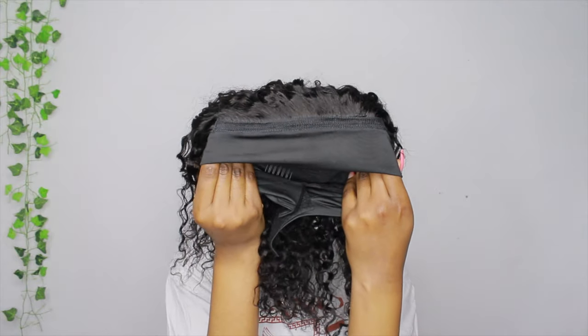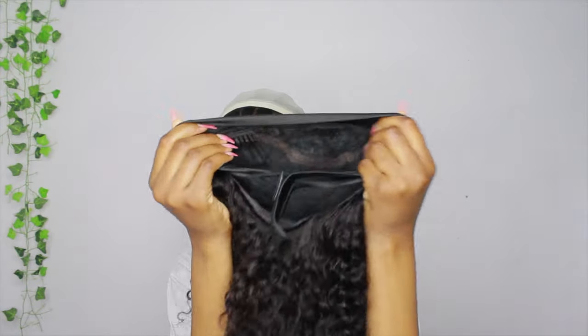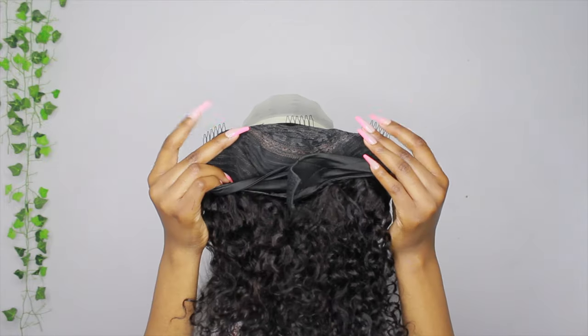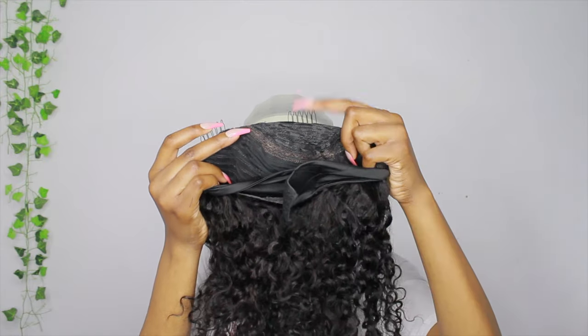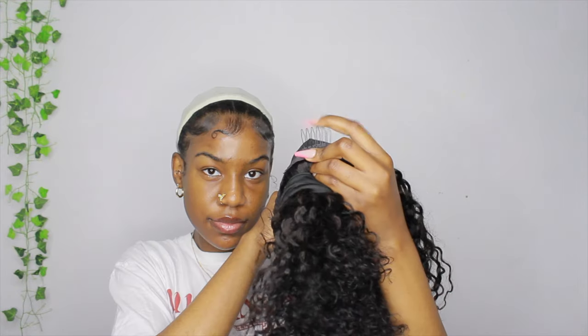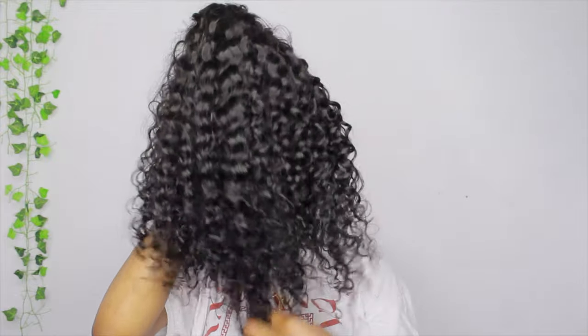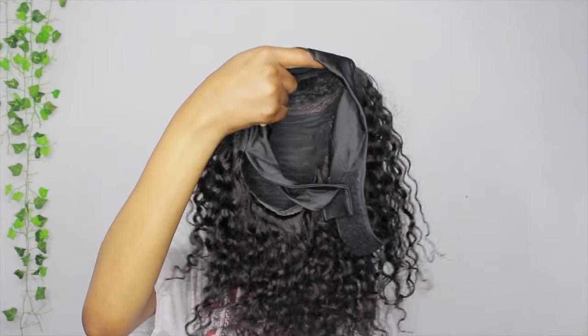The headband part of the wig is pretty sturdy. It has velcro, three clips in the front, and one clip in the back. When I ran my fingers through the hair, I didn't have any tangles or shedding, which is great for starting off.